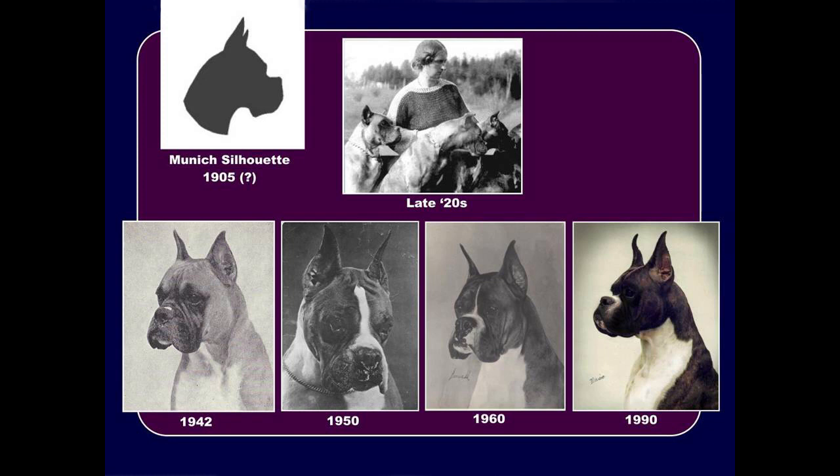The breed type for boxers was first envisioned in the beginning of last century. In 1905 — I put a question mark there because I'm not 100% sure exactly the date — the Munich silhouette was designed, and that was the idea of what the proper profile of the boxer head would be. So this is a man-made breed; this was envisioned to be something that looked like that.